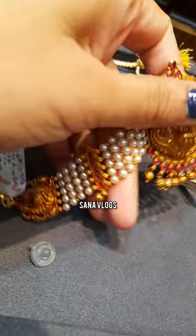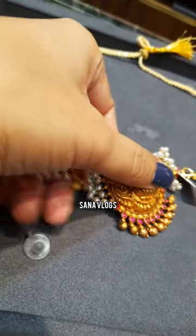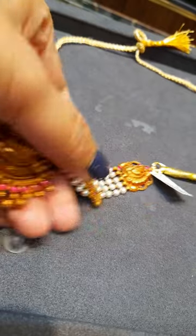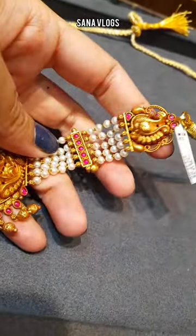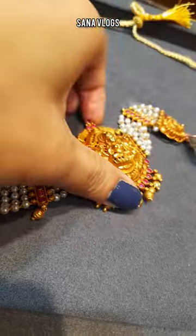This is the first necklace. I liked this one — it is antique polish, antique design. It is inspired by the jewelry. It is a very nice and lightweight design.